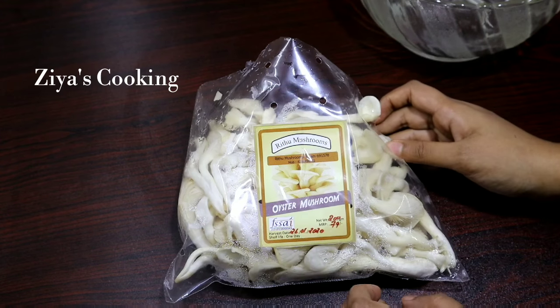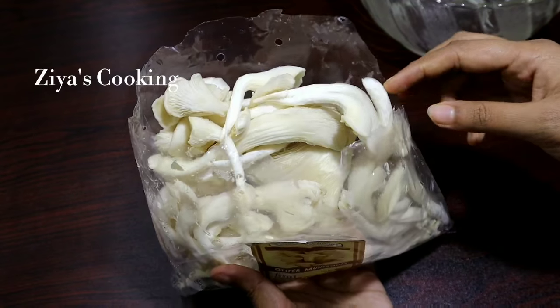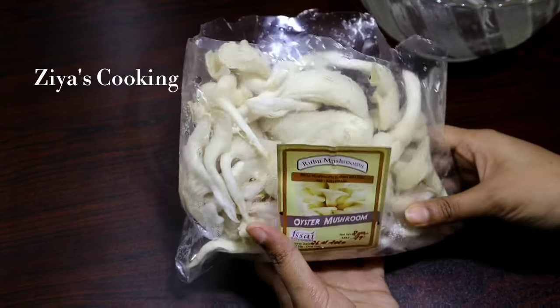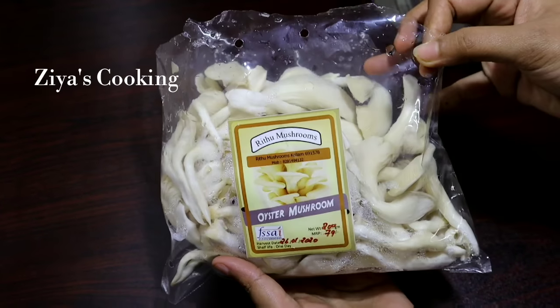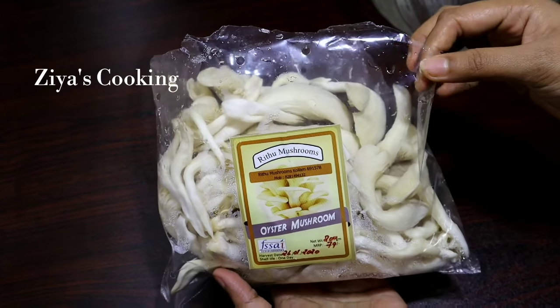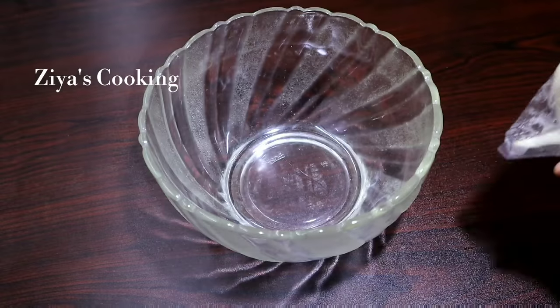We have made 200 grams of chippy coon. We have to add a little bit of chippy coon, then we tried to cut a little bit.